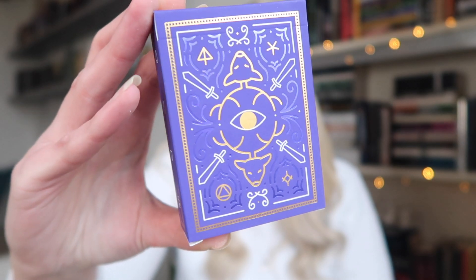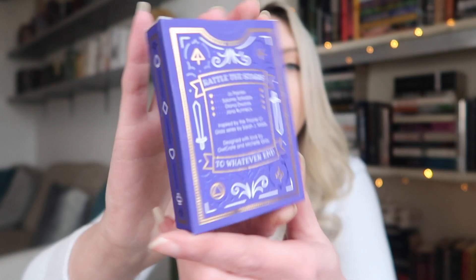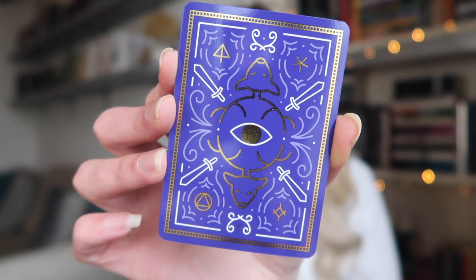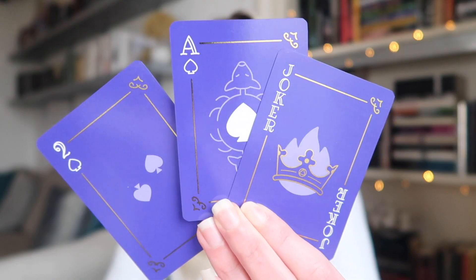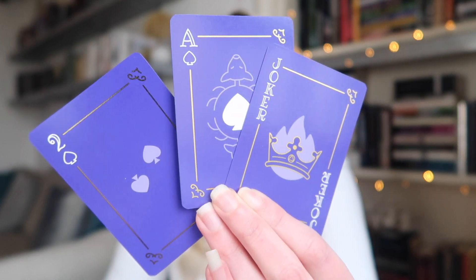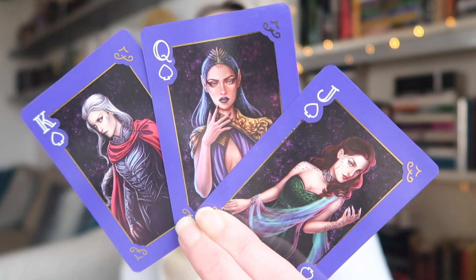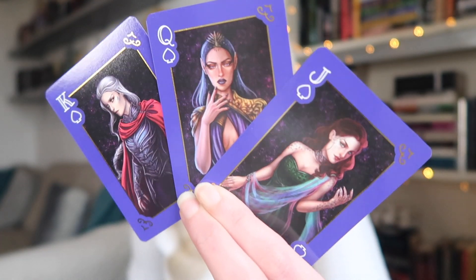First thing on top is a pack of playing cards with a beautiful design. The design of the box is absolutely gorgeous. According to the back, these are inspired by Throne of Glass by Sarah J. Maas. They have purple metallic edges. The back of the playing cards matches the front of the box — fully purple. These are some of the designs on the non-face cards, and the face card art is absolutely stunning. I've only read up to book two so I won't guess which characters are which.